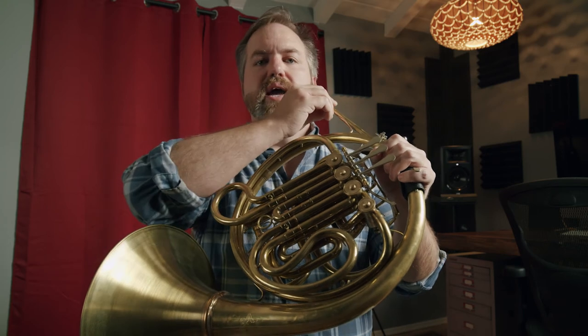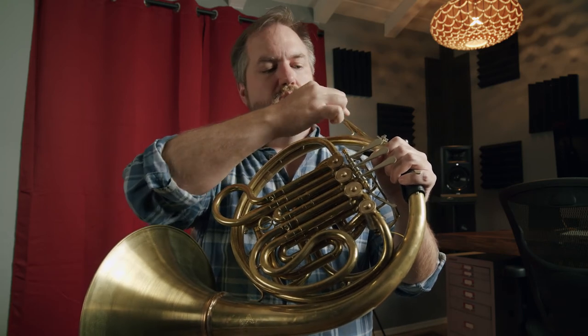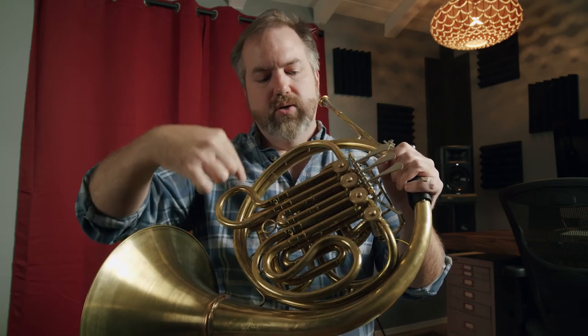One of the things that makes the horn unique is also what makes it difficult. It's a conical instrument, meaning that the diameter of the horn starts very small, and as the horn goes around the tubing, it gets larger in diameter. And if you were to stretch the horn out all the way, it would measure somewhere around 16 feet, and that puts it between the tubas and the trombones lengthwise.